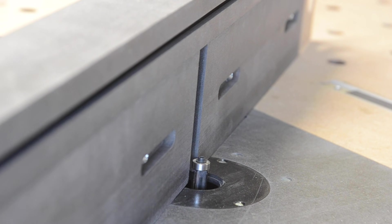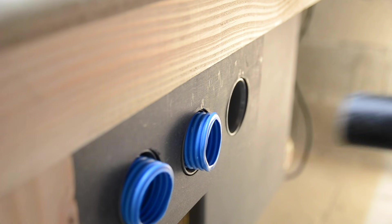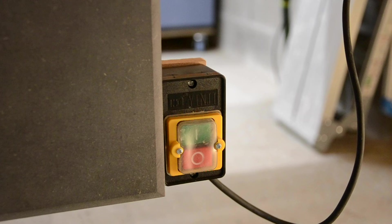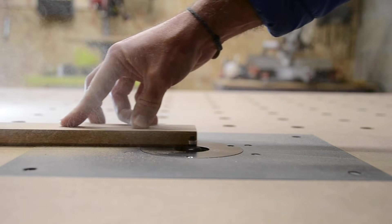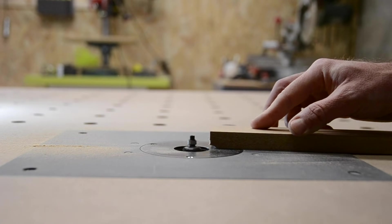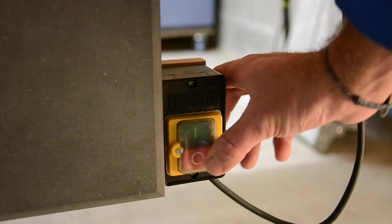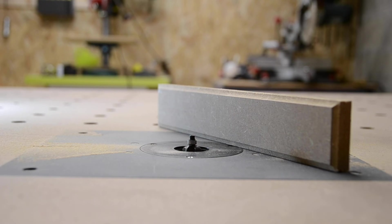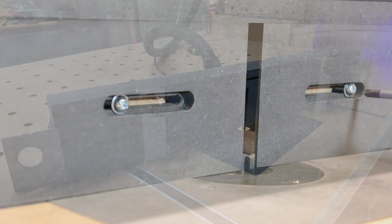Moi je n'ai pas eu ce problème. J'avais également créé un guide de défonceuse — franchement c'est top aussi. Sur cette machine je n'ai pas eu de soucis. J'ai payé ça 40€ et j'en suis très content. Je n'ai pas utilisé les fraises fournies avec — j'ai utilisé les miennes qui sont des fraises Bosch, un peu plus performantes que les fraises d'origine. Si vous voulez voir comment je l'ai incrustée dans la table et aussi le guide de défonceuse, les vidéos sont disponibles. Je voulais la mettre dans mes machines parce que je la trouve bien à sa place et que je l'utilise très souvent.